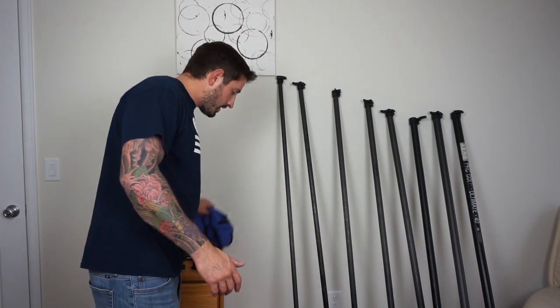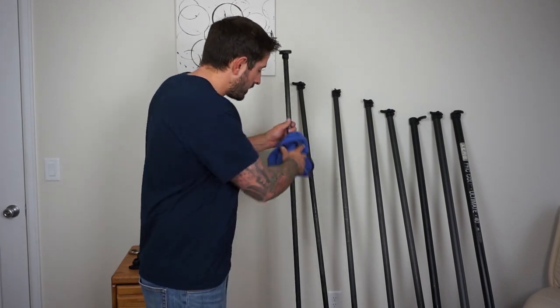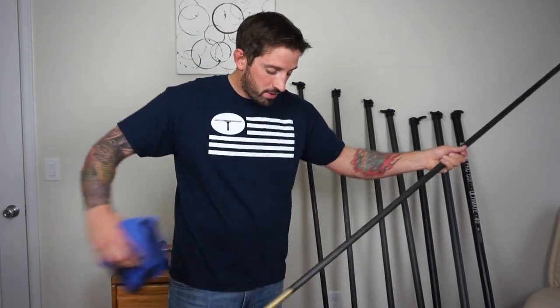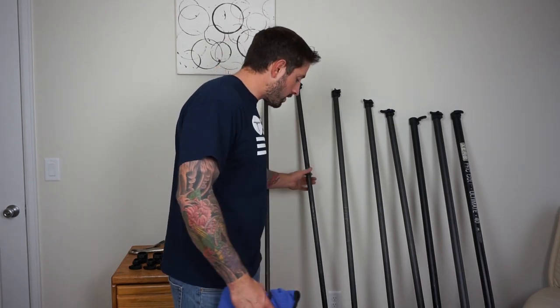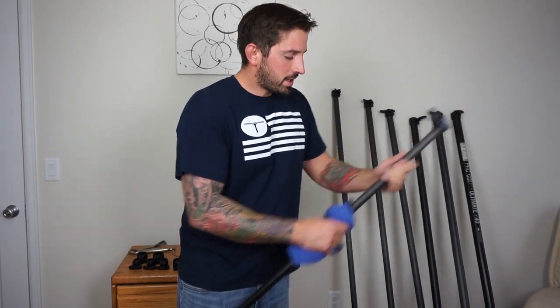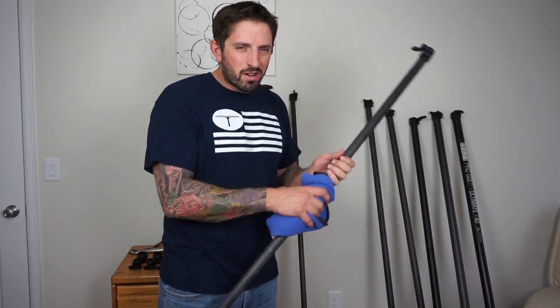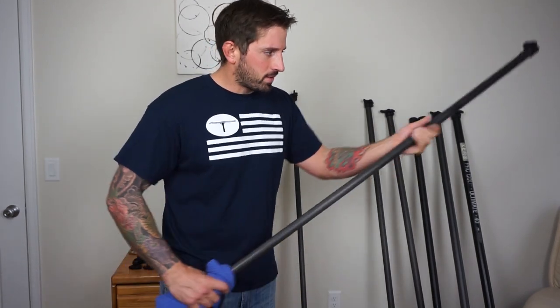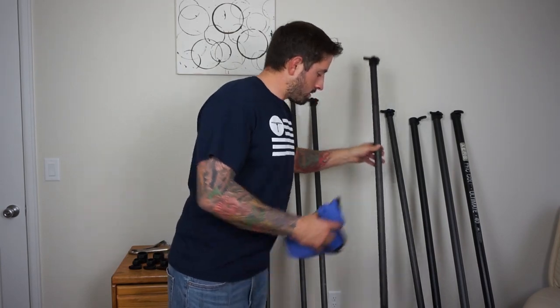Now that we have all the pieces separated, I'd suggest wiping down your sections to keep your pole in good condition. You can use rubbing alcohol or something similar to clean the pole. This is something you want to do regularly — at least a couple to a few times a season is about as much as I do it.